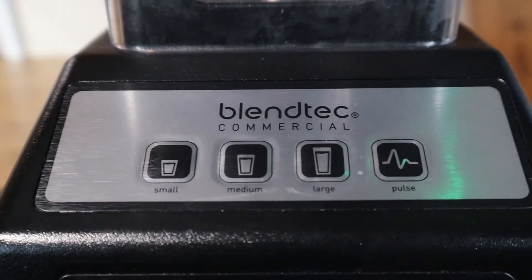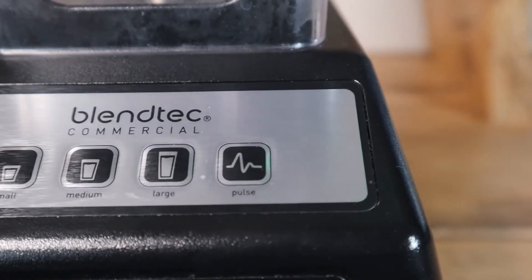The small, medium and large buttons plus a pulse button make this blender very easy to understand and use straight out of the box. But one of the features of the EZ600 that you might not already know about is that it has three different blending profiles stored on its computer.